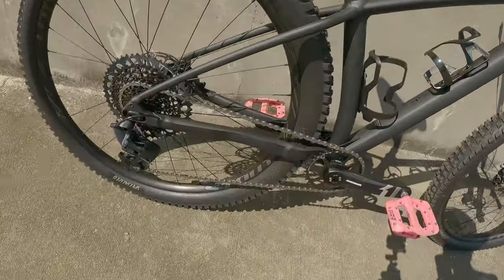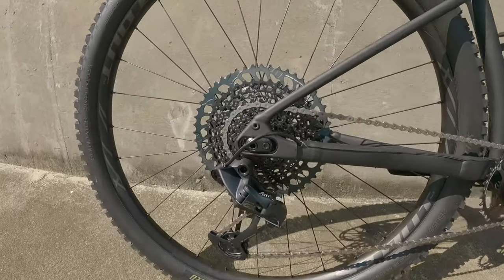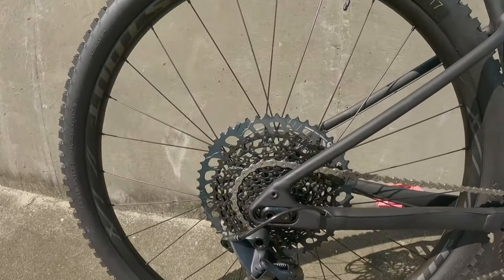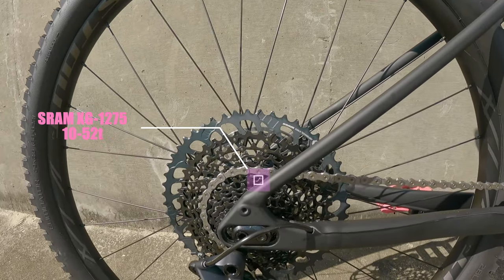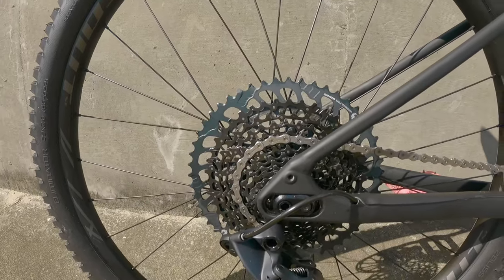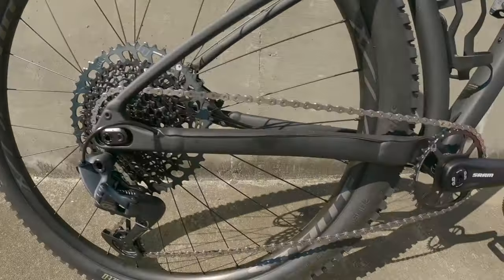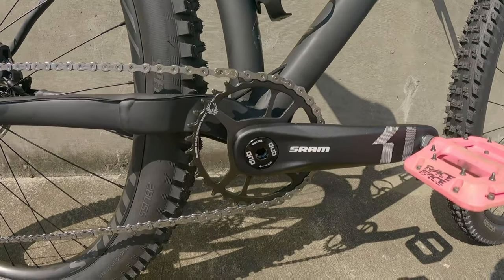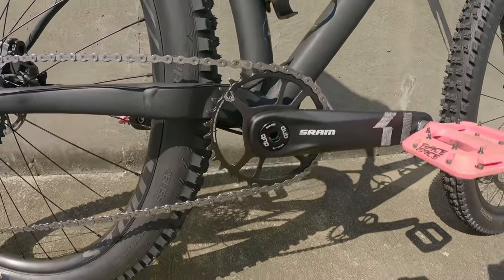Now let's move on to the drivetrain. Everything is SRAM, by the way — giant cassette in the back. This cassette is a SRAM XG 1275 12-speed. The range is 10-52, which is gigantic for me in the back, which is awesome. It is a one-by setup. The front is a SRAM X1 Alloy Eagle and it is 32 teeth.